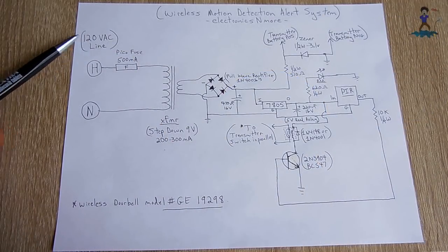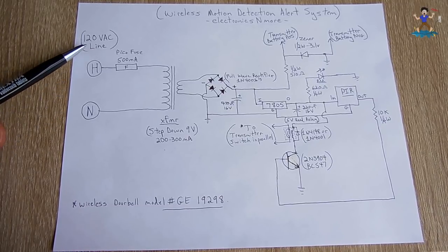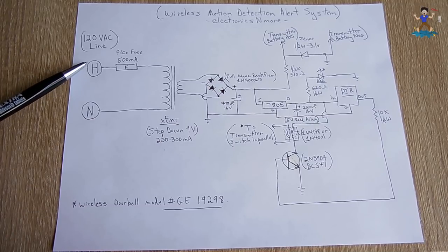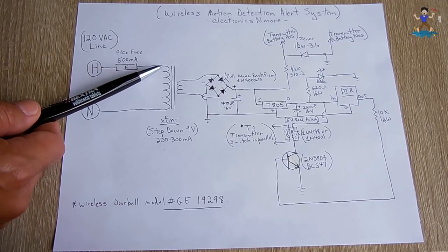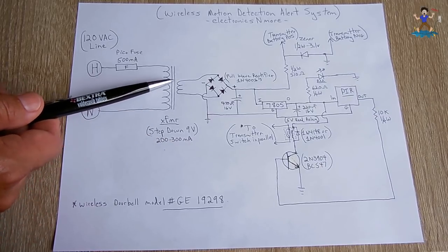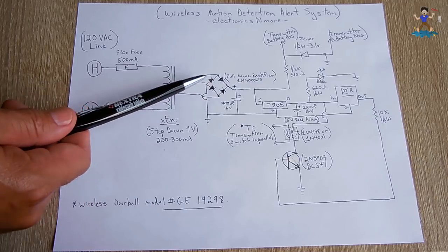Right over here you have your 120-volt AC line. It makes no difference — design it with a cord or hardwire it directly. You don't have to use 120; you could be in a different part of the world and use 220. Just make sure you have the correct transformer to get the voltage stepped down from 110 or 220 down to right around 9 volts. Over here is the hot line, the black wire, and over here is the neutral, which is the white wire in North America. You're going to use a PicoFuse 500 milliamps between the hot and the primary of the transformer. The transformer should have a 9-volt output, 200 to 300 milliamps, which is more than sufficient for the circuit. Over here is the other side that's been stepped down, and I created a full-wave bridge rectifier using 1N4001s.